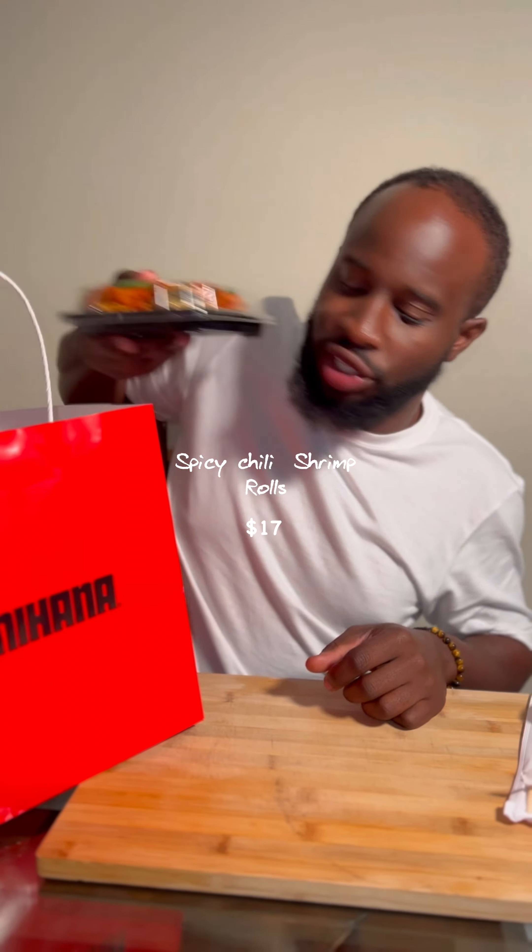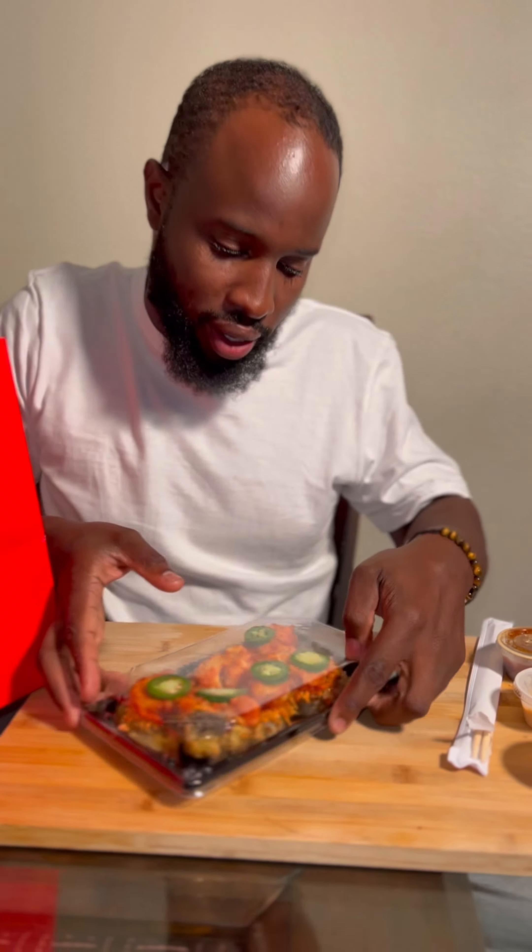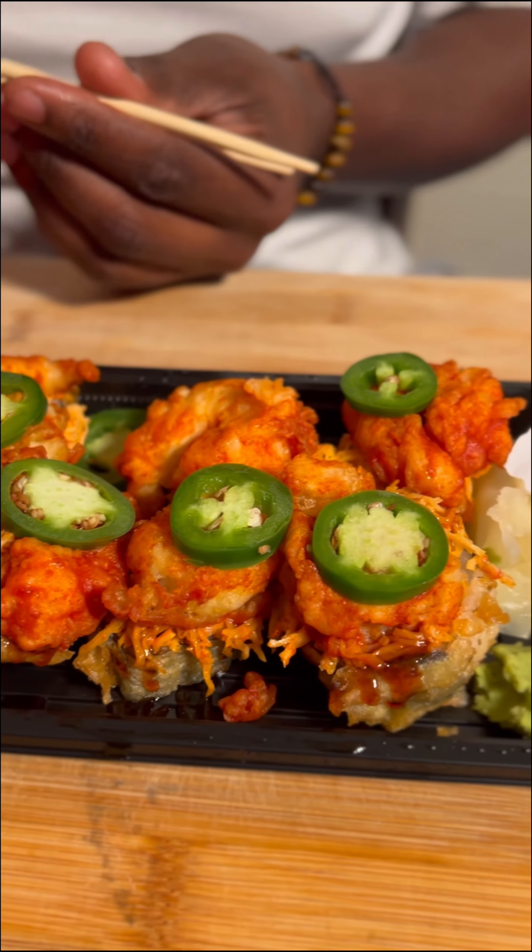Everybody's got crazy about the Benyana chili shrimp roll. Come check them out. Looks pretty good presentation-wise.